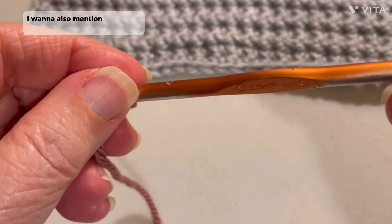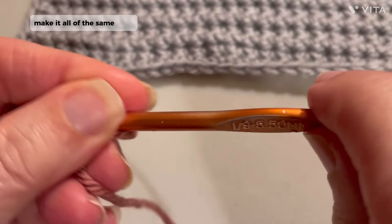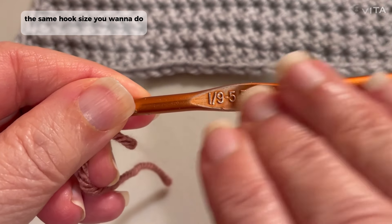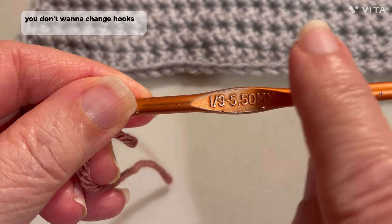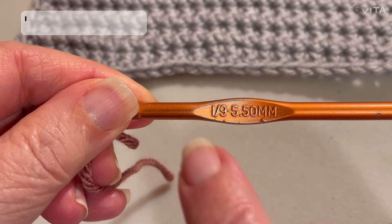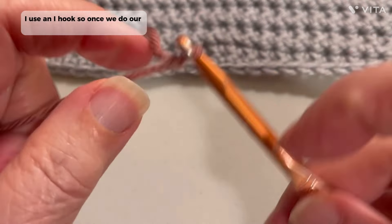I want to also mention when you make this, make it all with the same hook — the same hook size. You want to do that. You don't want to change hooks in between. You always want to use the same hook. I use an I-hook.